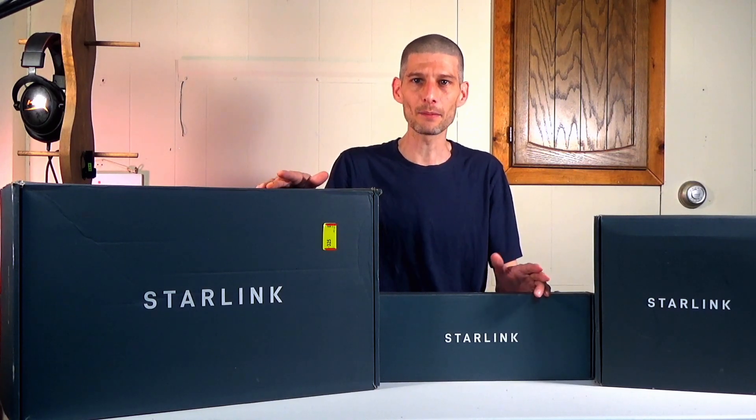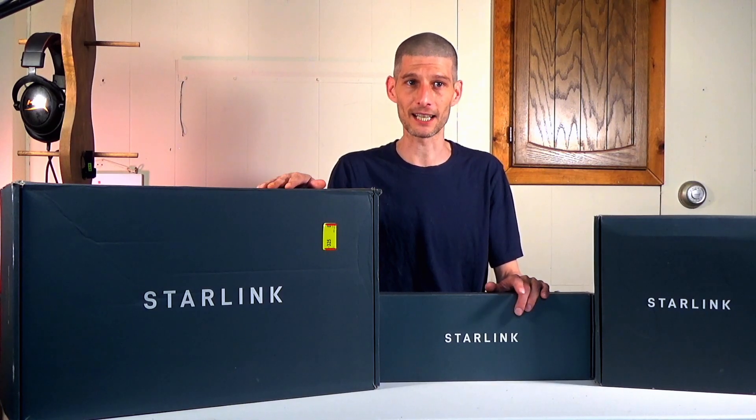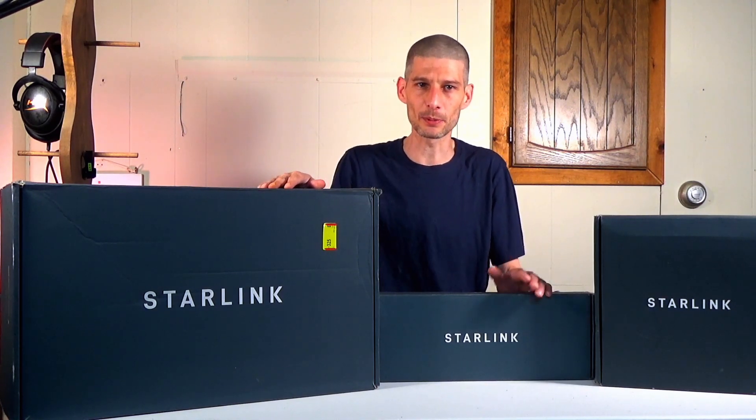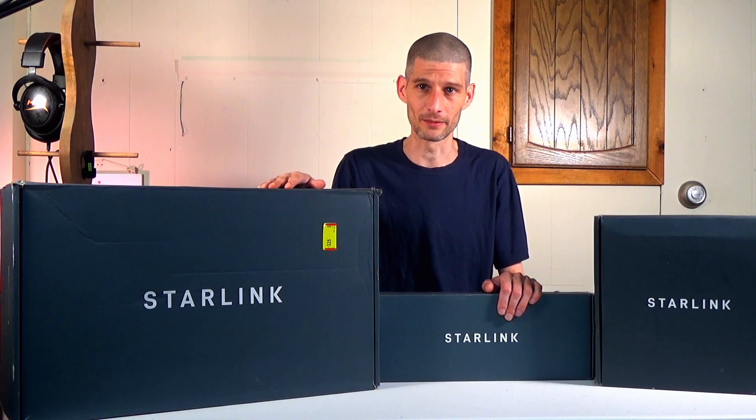Hey and welcome, I'm your boy Solo. In this video I'll be going over the Starlink internet setup and installation, and what my experience has been with it so far. The real question though — can you stream on it?